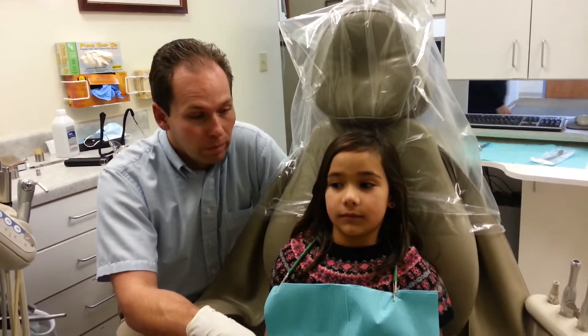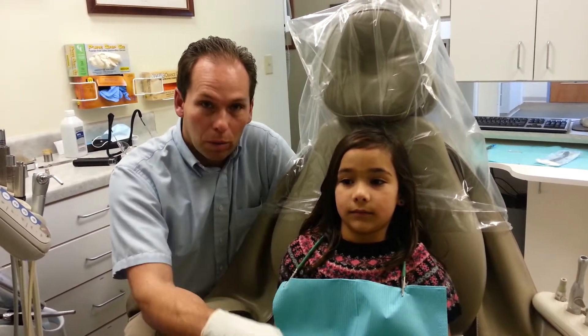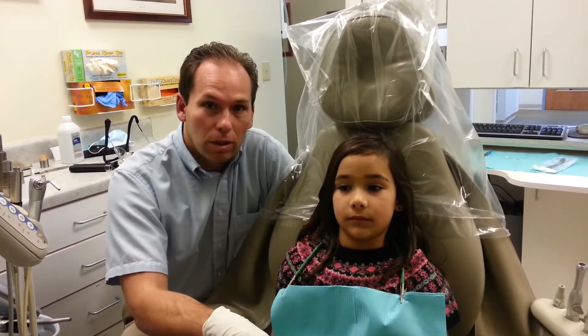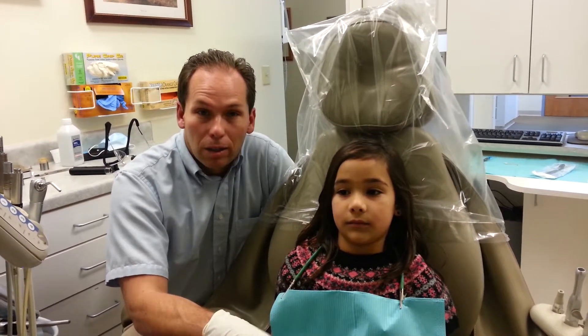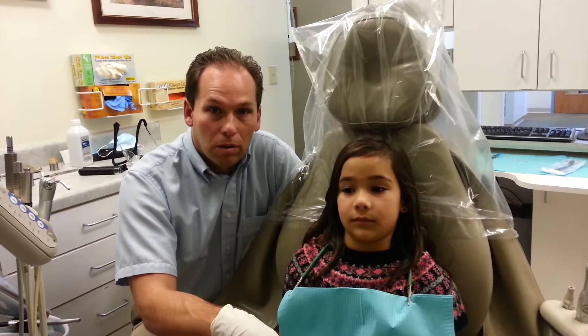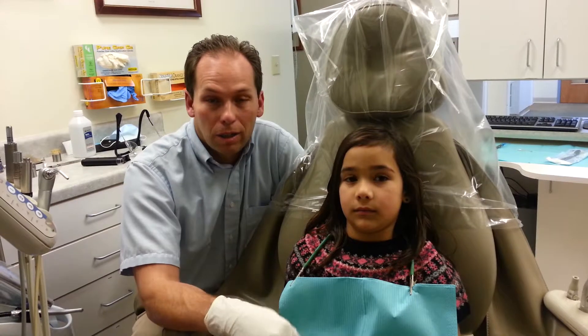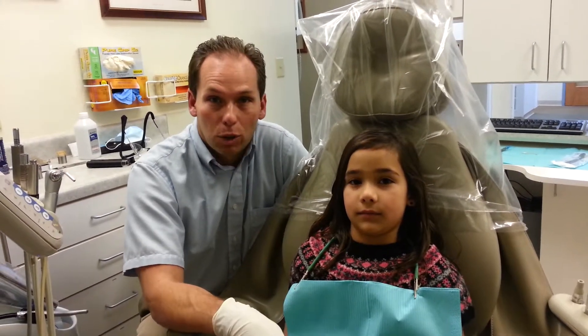I'm here today with Rachel, and Rachel has a heavy frenum up here on her upper lip. We're going to do what's called a frenectomy — I'm going to use the laser to remove that frenum. These heavy frenums can create several issues, one of which is contributing to gaps between the teeth.